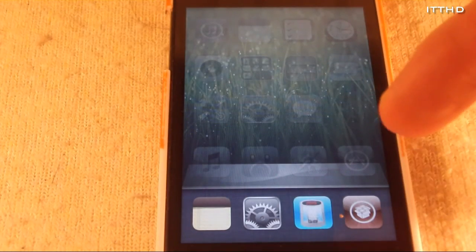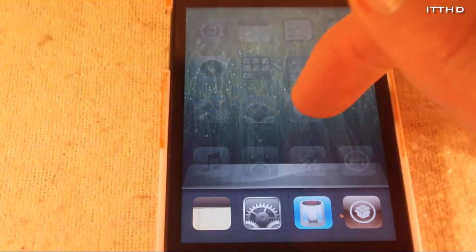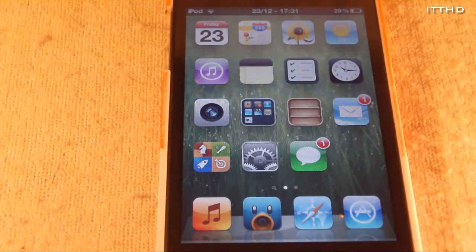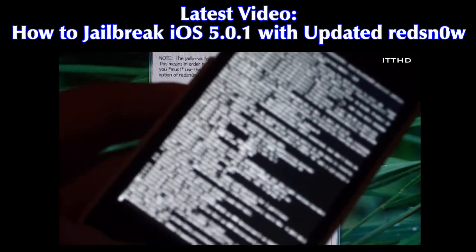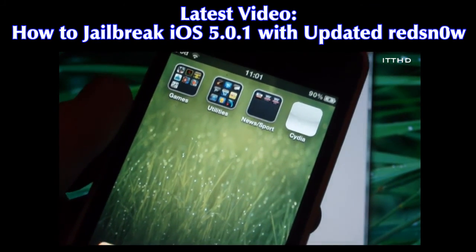You probably won't notice too much difference because my home button is quite responsive anyway, but you will see quite a big difference if you have a slow button. So that's about it guys — a simple but effective tip. If you liked it please give it a thumbs up and subscribe for more videos. Thanks for watching, see you next time.